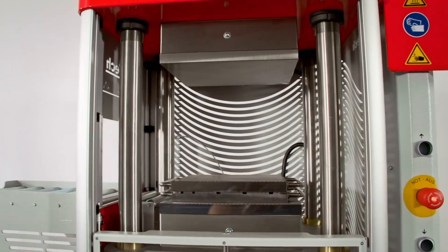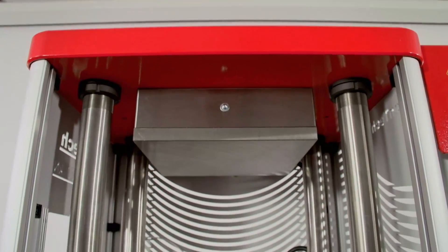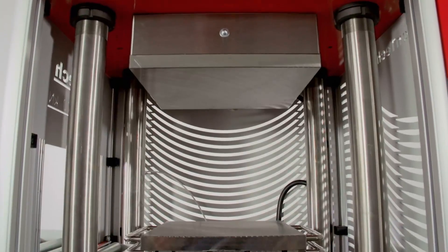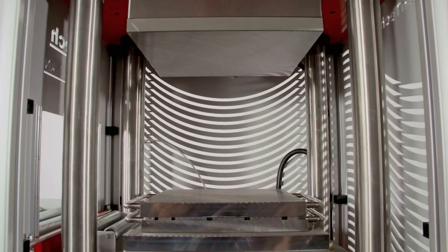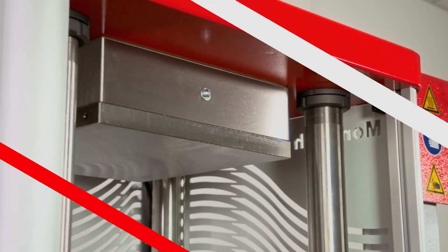The LP3000 applies force using high efficiency, low noise hydraulics, requiring as little as 8 to 15 liters of oil. Its plates are heated using an electric PID controlled heating system. Each plate has its own heat control circuitry and temperature sensors, ensuring consistent curing conditions.